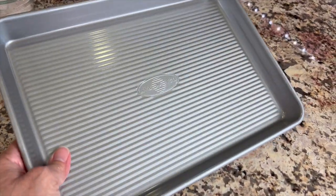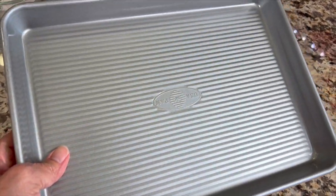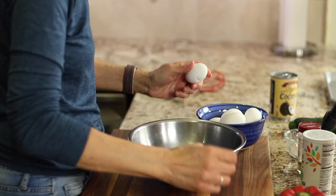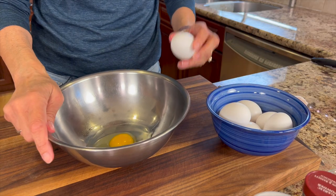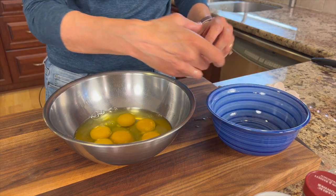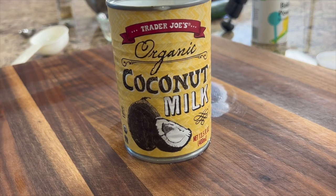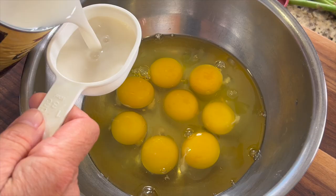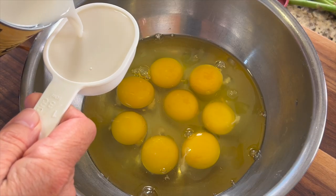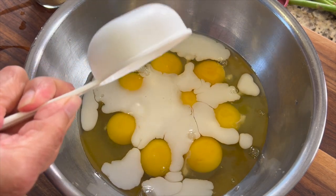So before we start off with our recipe, you're gonna need a baking pan like this one. This is a nine by twelve and we're gonna be using eight eggs here, so I'm gonna crack them into a bowl. This is great for meal prep or if you're serving four to six servings. Next I'm gonna add some coconut milk to give it some nice richness, and keep in mind you can get the written recipe below the video in the description.